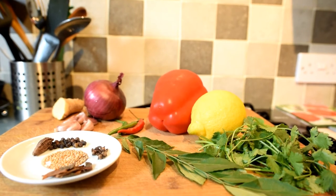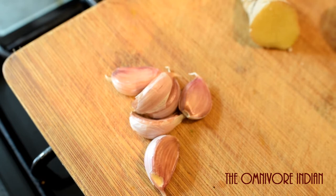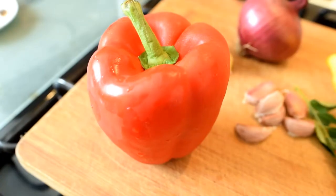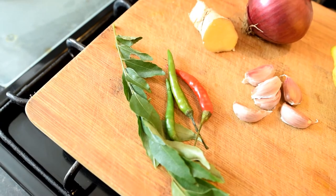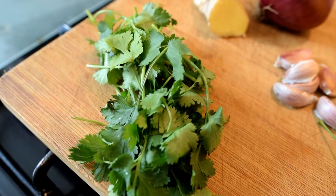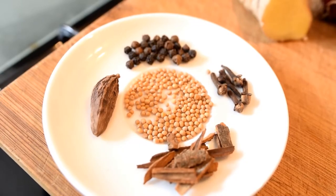Let's have a quick peek at the ingredients. We will need one red onion chopped finely, six cloves of garlic chopped finely, some chopped ginger, one large red pepper sliced into long strips, some curry leaves, three finger chilies, some coriander leaves, and the juice of half a lemon.